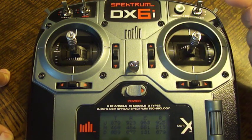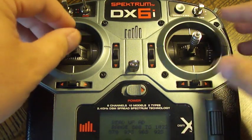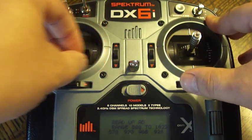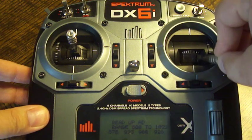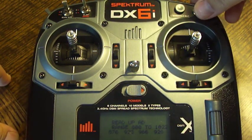The last thing we'll do is set the upper limits on all of these. So we'll flip the aileron switch down to one, take both of our sticks again and just move them all the way around, then flip it back up to zero.